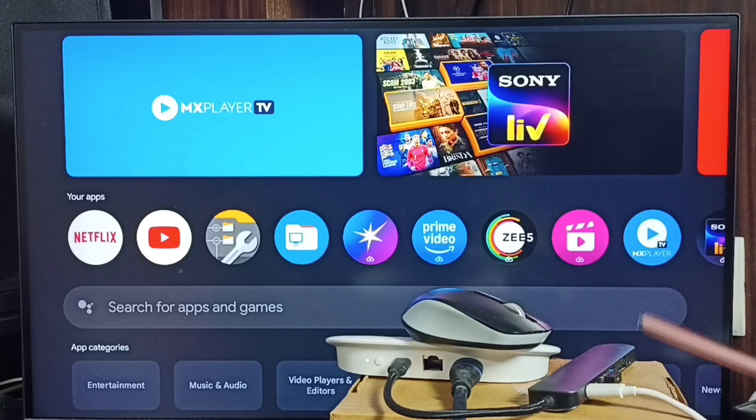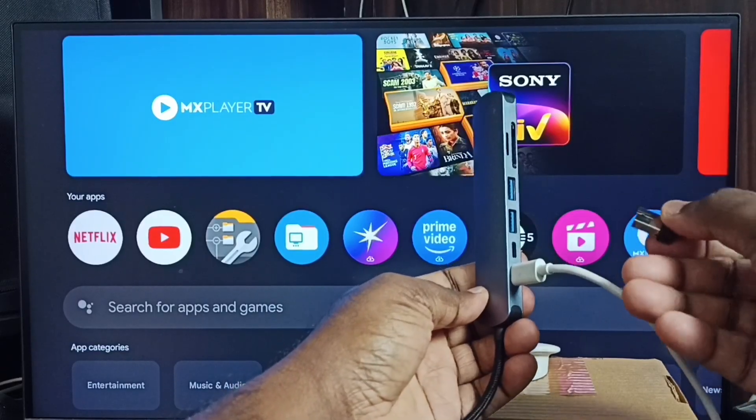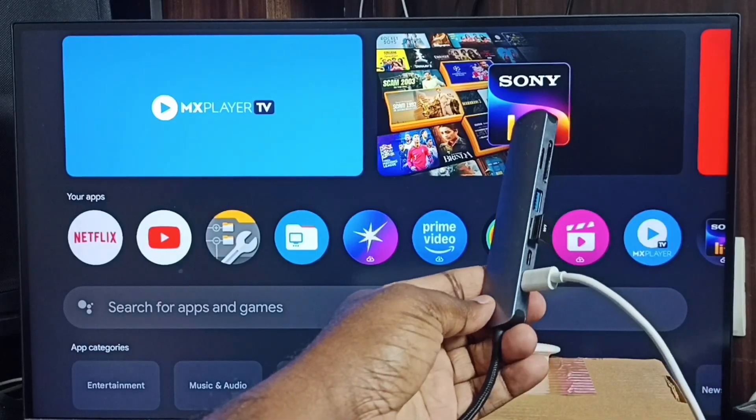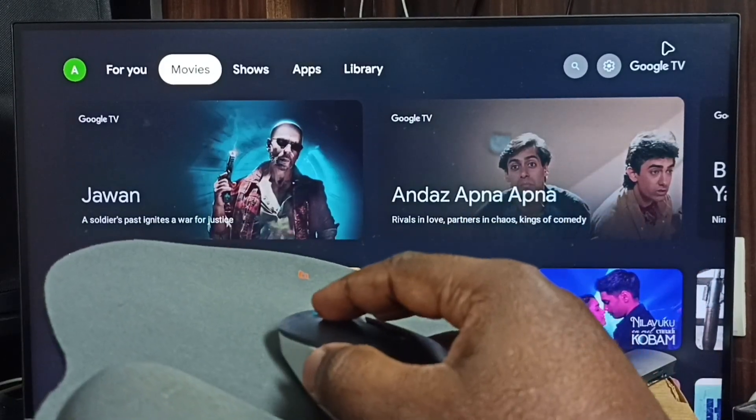This is the Bluetooth receiver of this mouse, and that Bluetooth receiver is connected to this USB hub. Let me connect this receiver to the hub — done. After that, let me test this mouse. Here you can see the cursor.